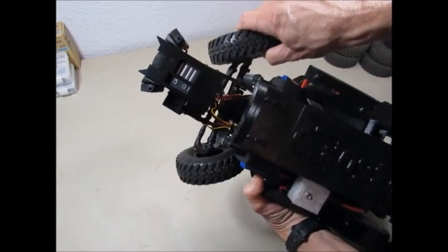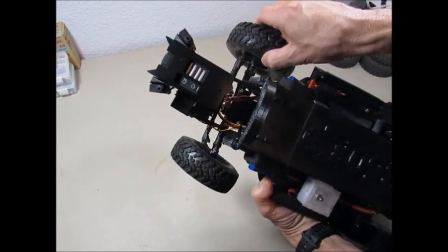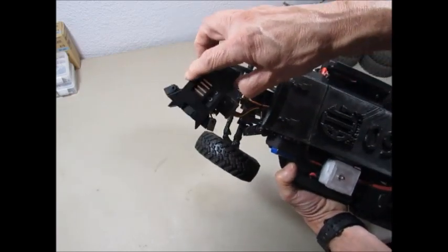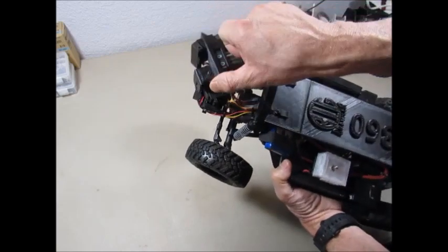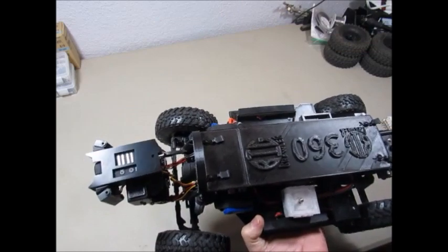Our steering is improved to 45 full degrees each way, which helps it turn a lot sharper than it did in the past. The camera has a full 180-degree pan so that you can look at the entire crawl space as you're going through it.